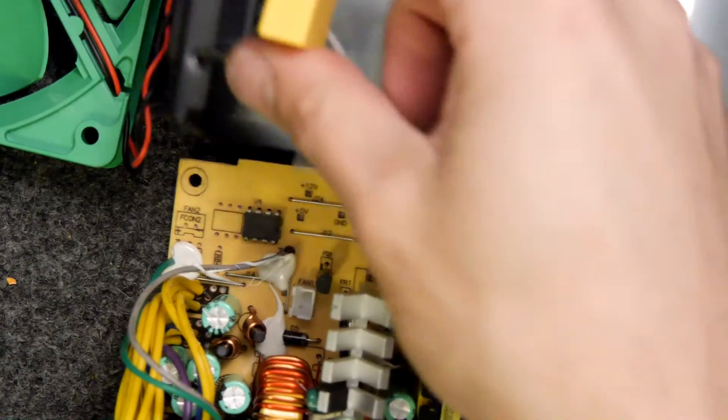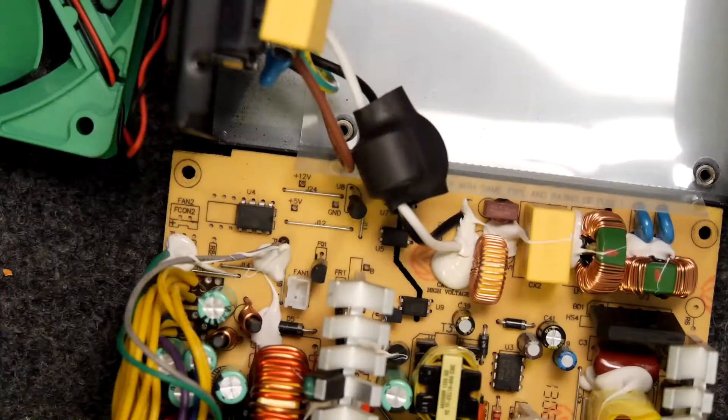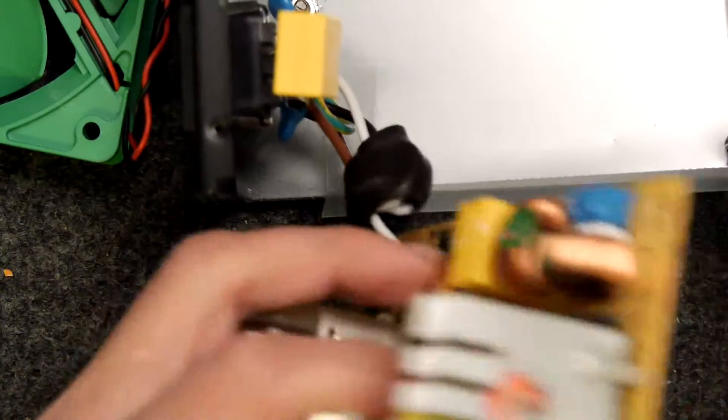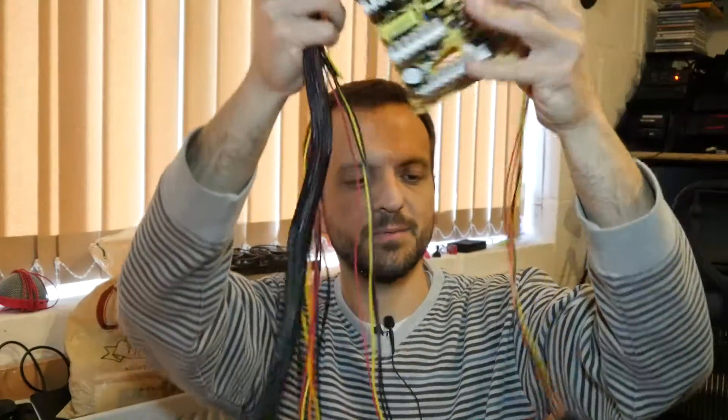Now that the case is off we're just going to use our trusty soldering iron. De-solder the mains wires that are coming in here from the power point and switch at the back because we want to reuse that — it's neat. So we're going to de-solder them here and we'll probably use some heat shrink to connect that to the mains cables on the actual inverter. Desoldered now — this is going to go onto the shelf of usefulness because I'm going to keep these cables, but I'll leave the PCB connected on the end just to keep them all in one place.